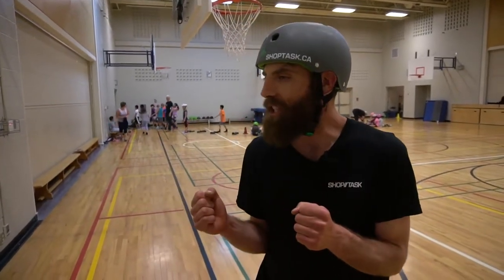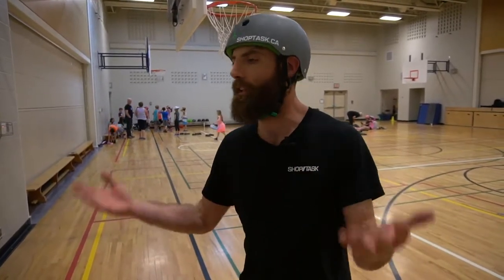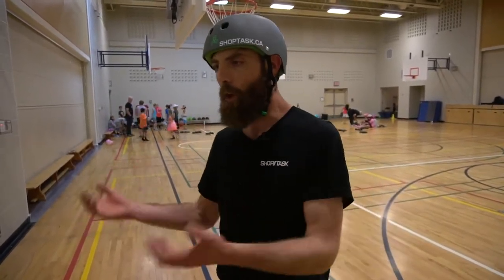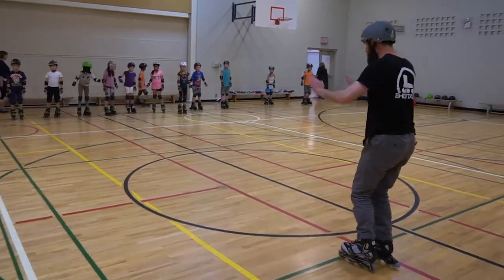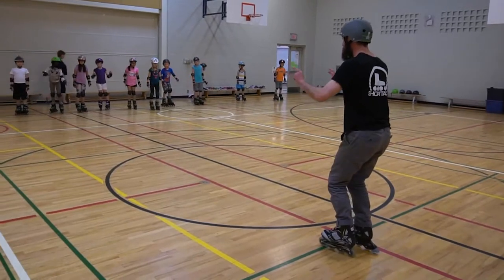I get to feed off their energy and enjoy it. And I've been skating for so long, it's very fulfilling for myself just to know that I'm passing along something that I love. Hopefully it'll be a life skill that they can carry with them — when they finish high school and move to university, they could join the skate community.